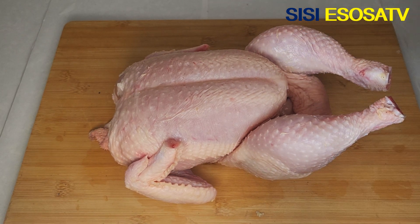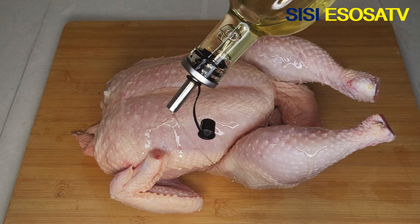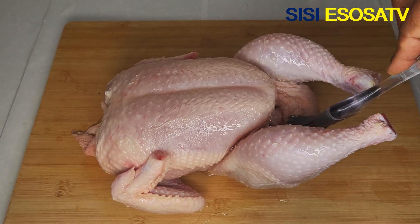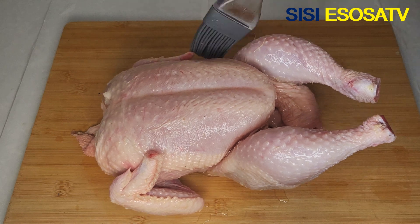You don't have to use all these ingredients — use what works for you, but this is what works for me. So this is my chicken right here, it's 2.5 kg. Next I'll brush some vegetable oil on my chicken and massage it deep into the chicken.